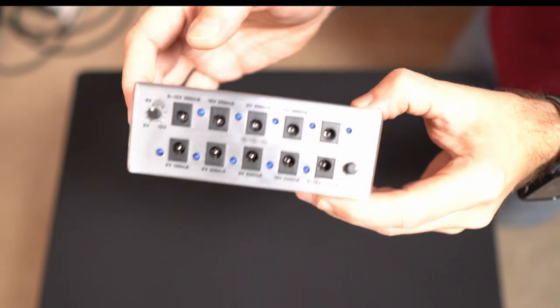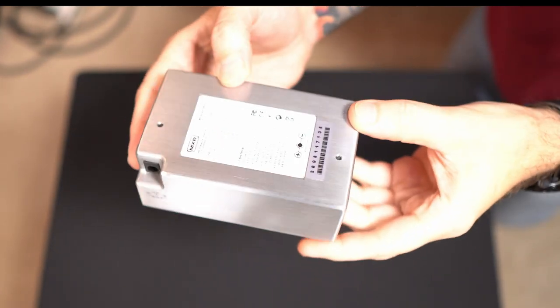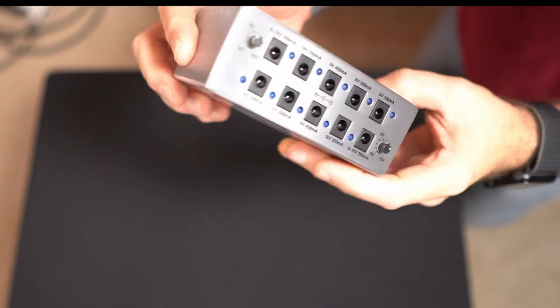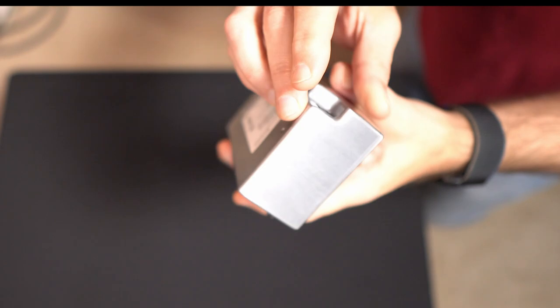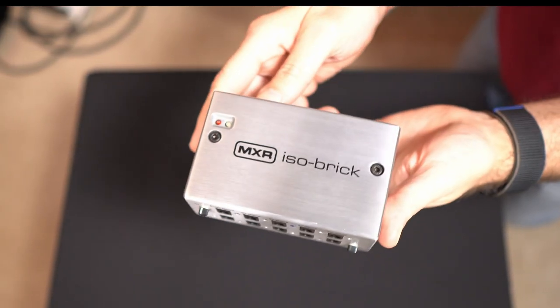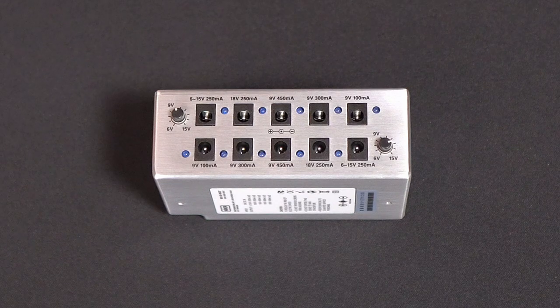Let's dig into some details. This ISO Brick is awesome — built to last, full aluminum case, really quality build on this unit.